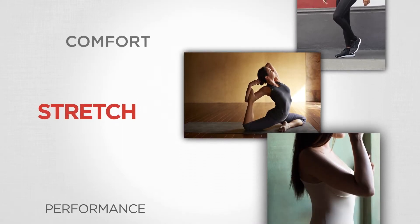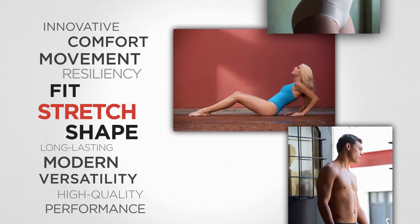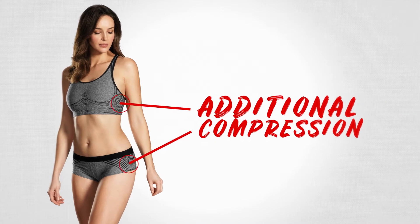Our Lycra polymer gives comfort and fit, shape retention and compression — essentially stretch and recovery — to fabrics. There might be certain spots on the garment where you want additional compression.